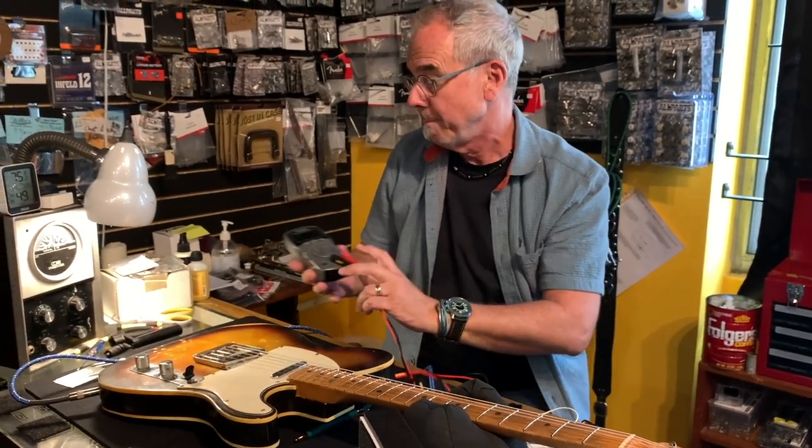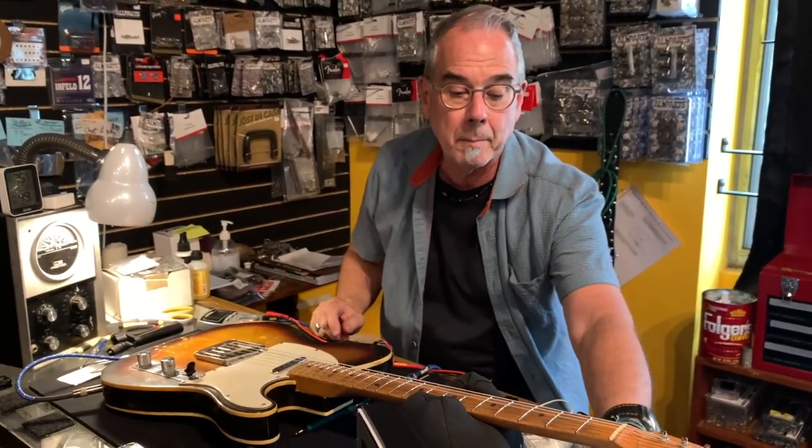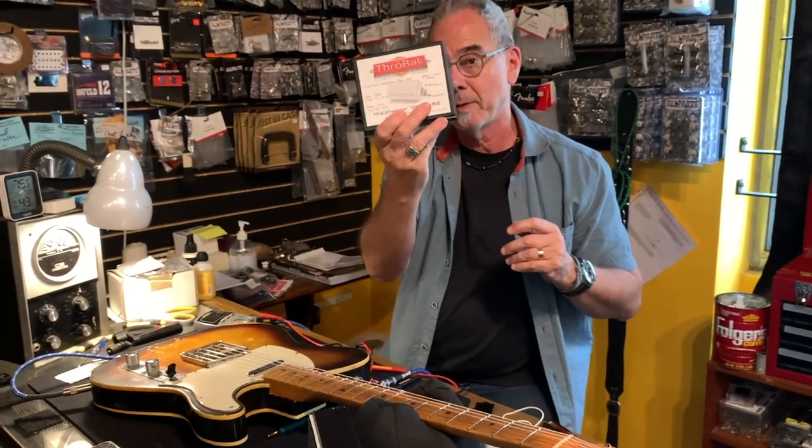But today is only about pickups. We got these throwback pickups in and they're really — look at this website because these guys have the science of this down. Okay, that's it. That's all I got.